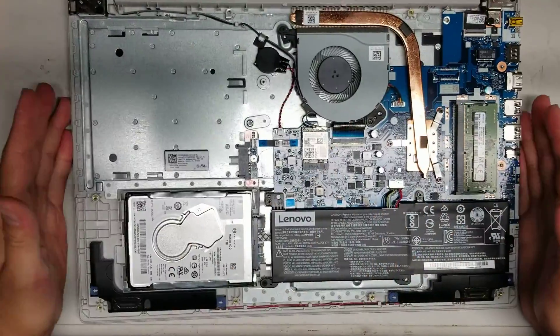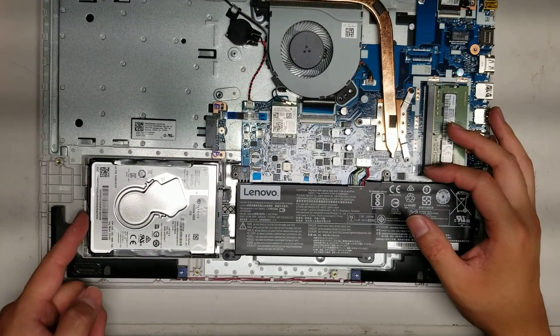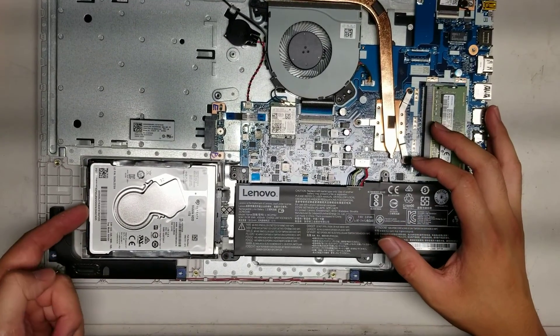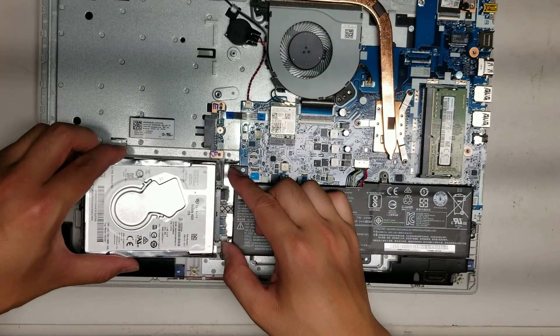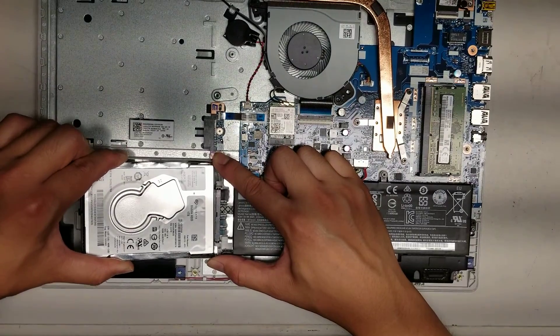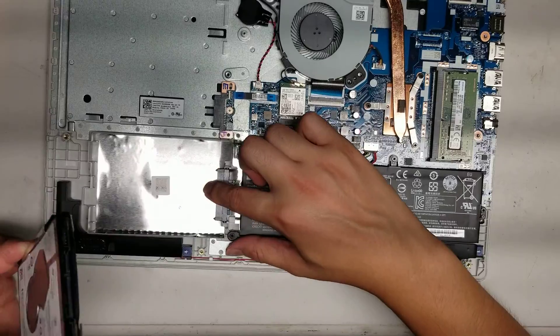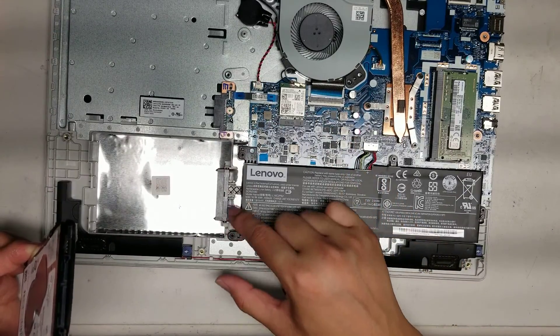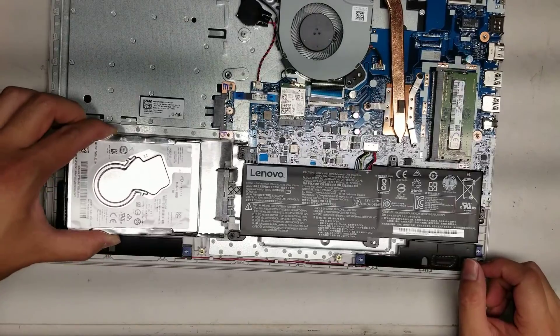Underneath here you can see the hard drive. To remove it — it's a two and a half inch — you push this part inwards and then you can lift up. Be careful because the connector here is on a cable. If you want to remove it, you have to kind of pull this back and wiggle it. If you wiggle it, it'll eventually come out. They actually have this little plastic piece that holds it in place. That's how you would remove the hard drive.